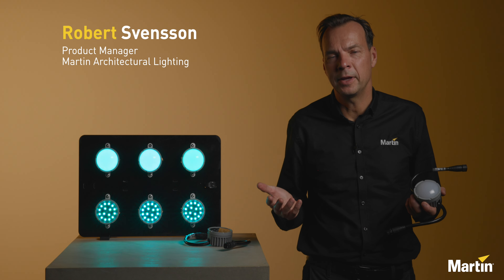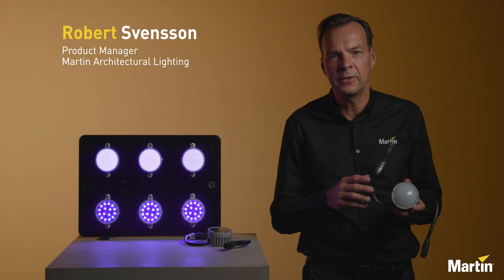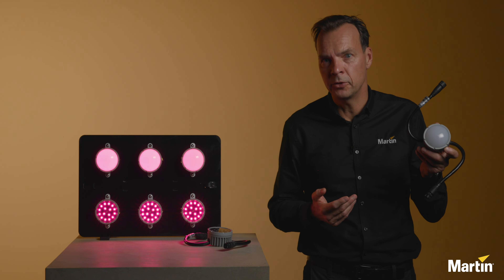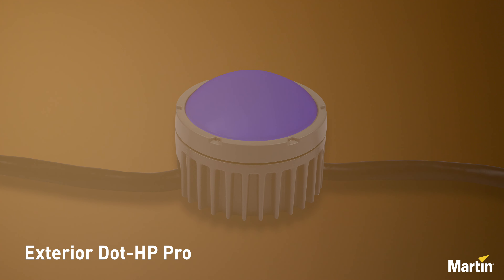Welcome to the new Exterior Dot HP Pro family. This new high output connector based dot solution is available with a diffused dome or a clear front.